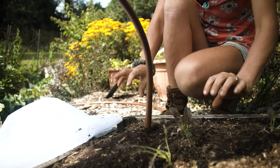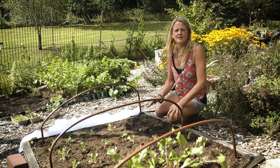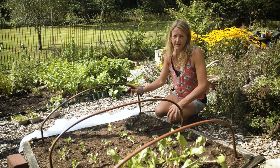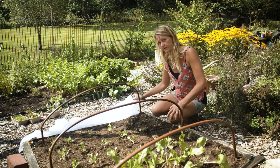I'm growing mizuna, pak choi, and tatsoi, and these really commonly get eaten by flea beetle, which is why I'm going to protect them. Today I'm going to use some horticultural fleece.